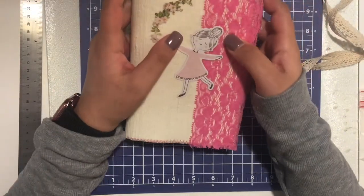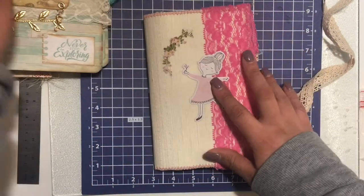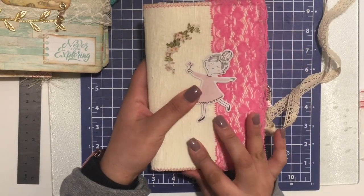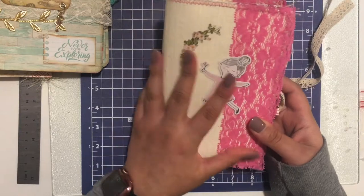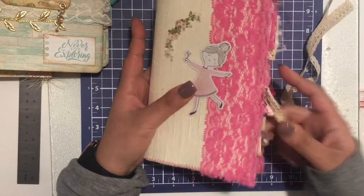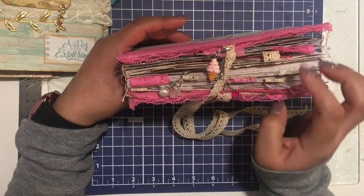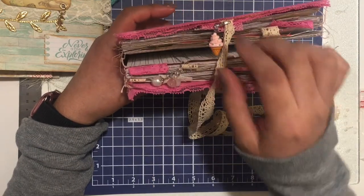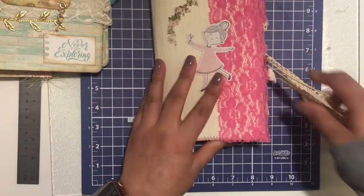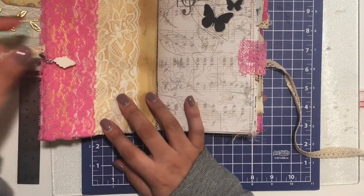So this first one is a mixed media and frame journal. It has a soft cover fabric, and this is the Jen Hadfield ephemera piece. It has lace tabs, paper tabs, and some charms. This was a fun journal with pretty colors. I used Aussie Bell's bookshelf kit in this journal.